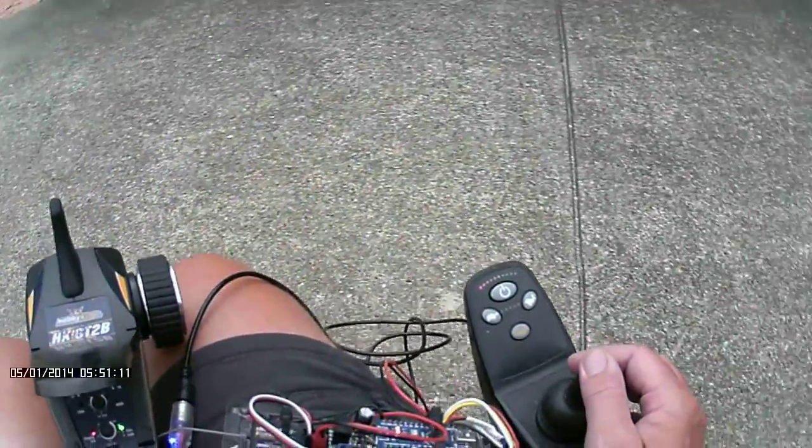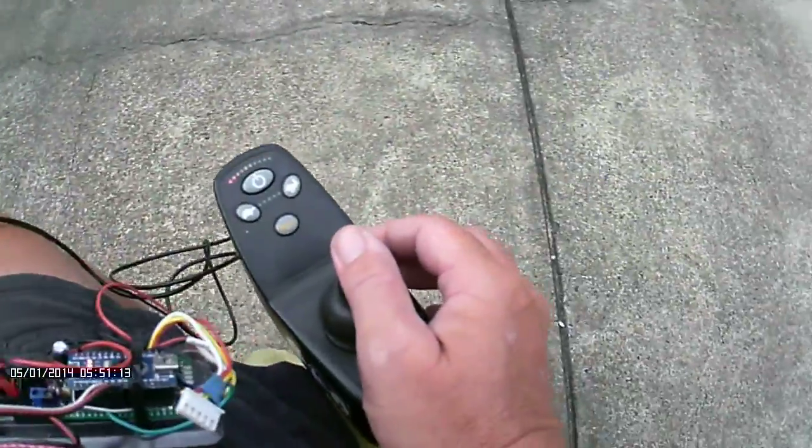I'm in this chair at the moment — this is my main chair for getting around. And if you can see, we're turning around now. This is by the main joystick.